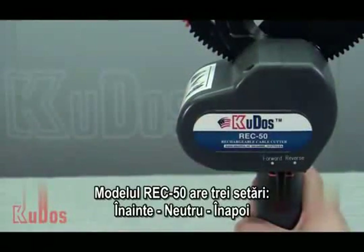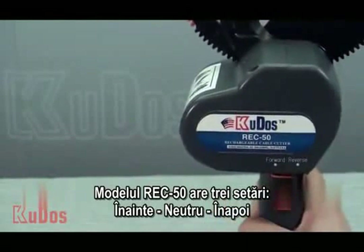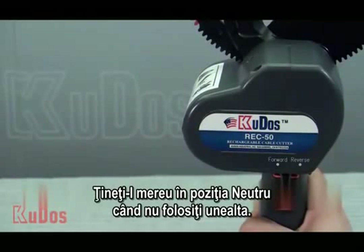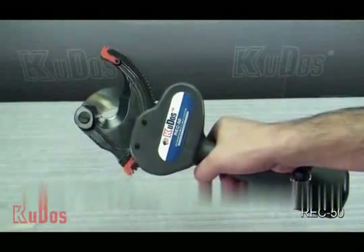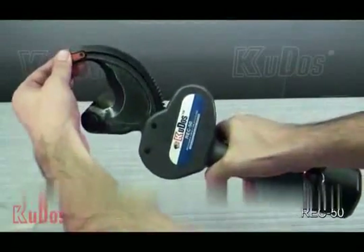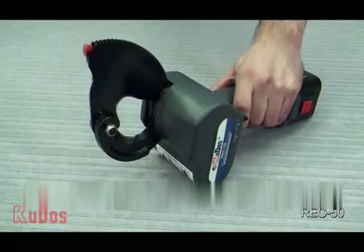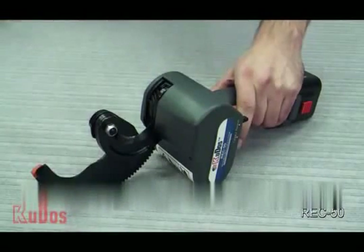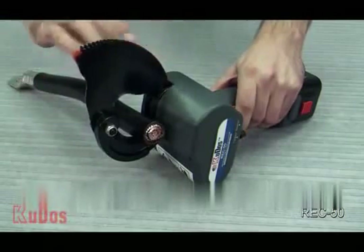The REC-50 has three settings: forward, reverse, and neutral. Always keep it neutral when not in use. The REC-50 is used to cut telecom cable.